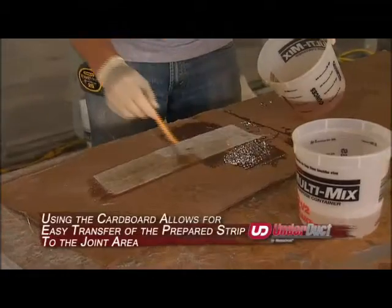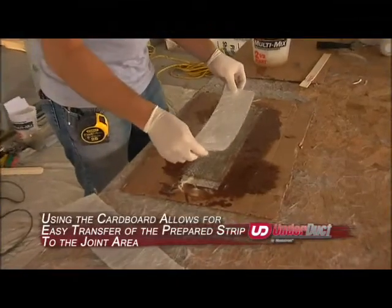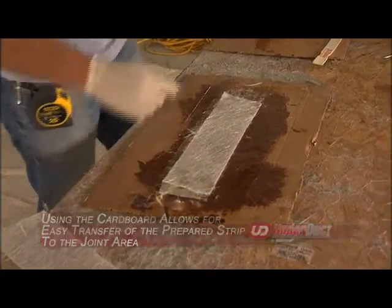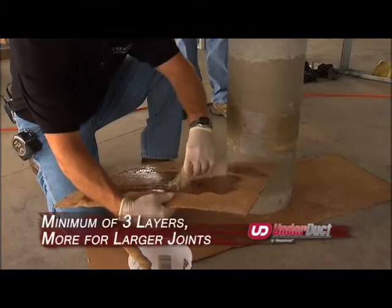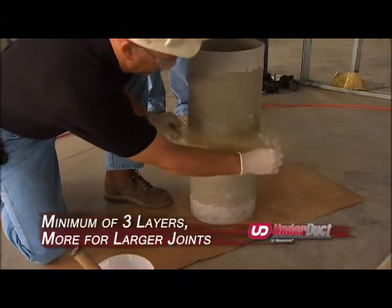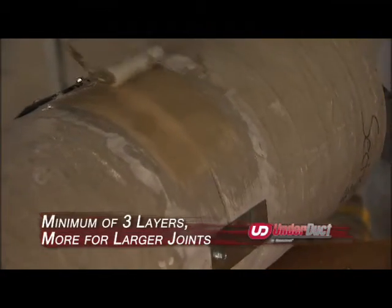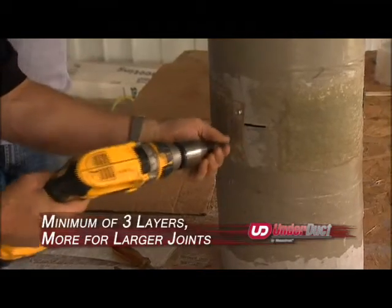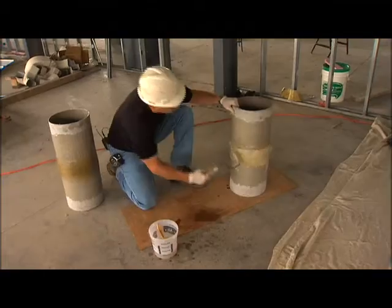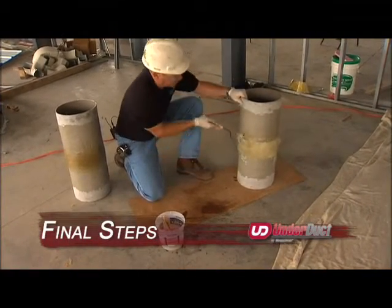Saturate one strip at a time on a precut piece of cardboard, staggering the strips side to side and end to end until you have the recommended number of layers. Lift the completed wet strip or hot patch and apply it to the pre-ground joint area. Using the hard roller, roll out all air from the wet laminate. After the hot patches have cured, remove the metal clips and finish the joint lamination.